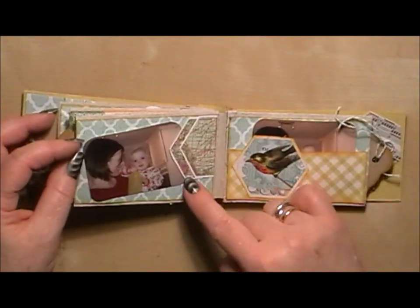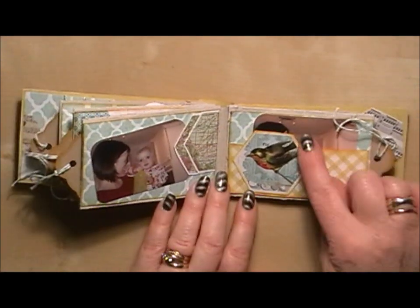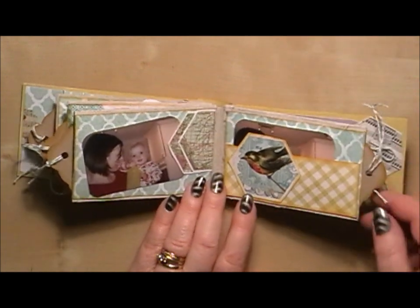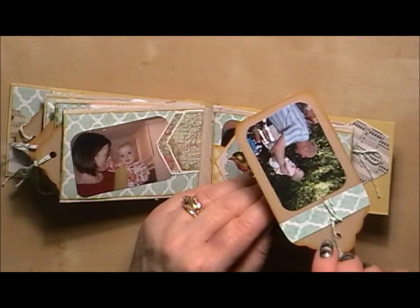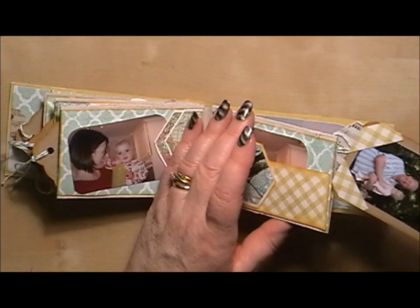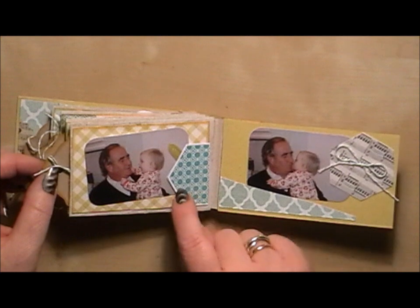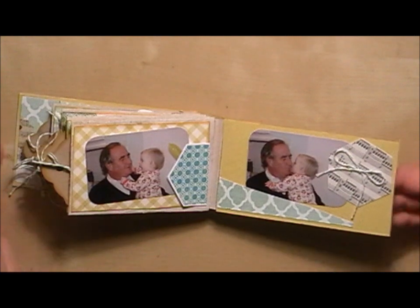On this side I've done a double layered element just to give it a bit more interest, and the same here. Then I made another pocket — there's one picture behind here but you could slot two pictures in. On the last tag I've made some little photo corners and elements, and then on the back page I've stuck the elements over the top of the photographs and added some more twine to make a little more of a decorative element.